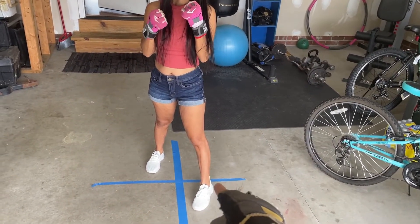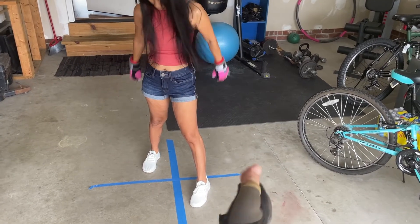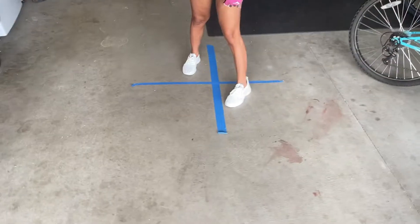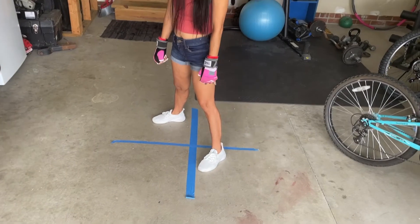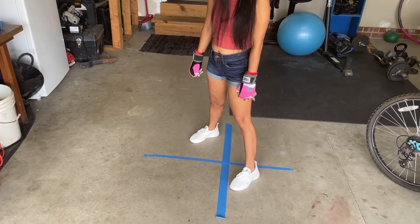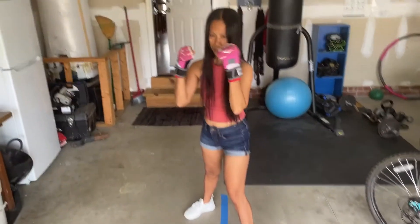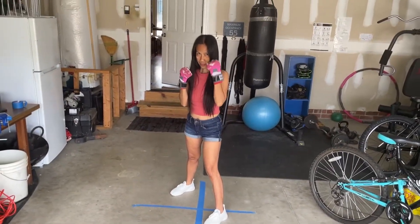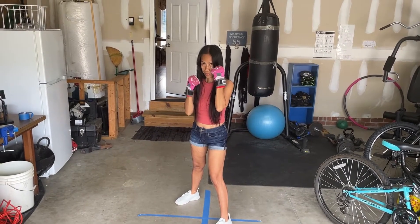Turn this one to about one o'clock and this one about two o'clock. Watch my feet — I'm standing like this, I'm going to turn my foot to one o'clock, but this one I'm going to turn a little bit more — that's about two o'clock. Now get in your stance, hands up by your cheeks. Both hands — beautiful.